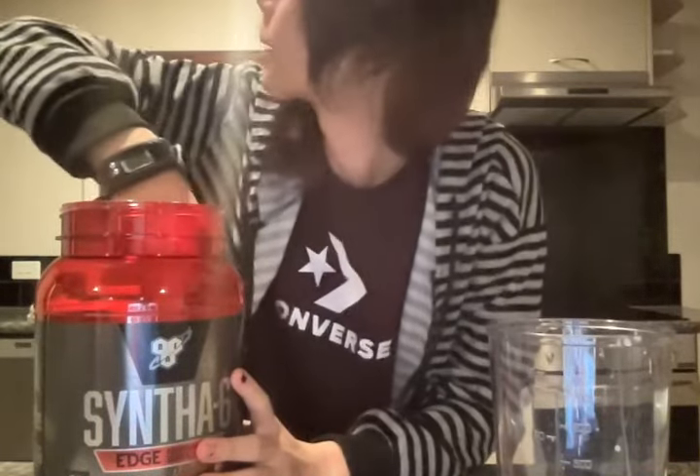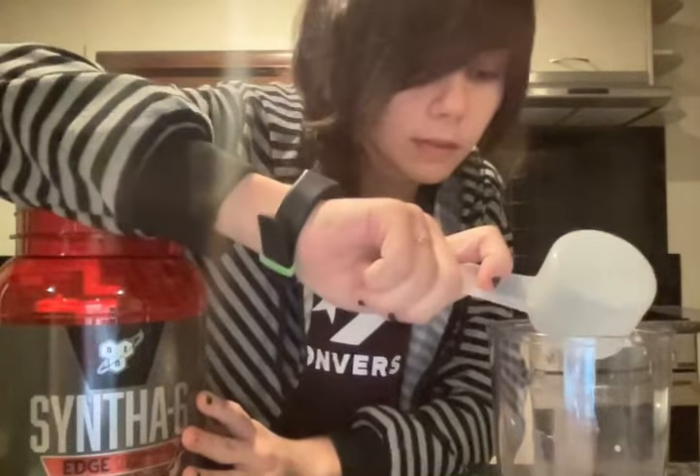Then you want some protein powder. I like to use BSN Synth 6 chocolate electric edge one — we have like a bajillion flavors. You only want to use half a scoop of it, though. That bit is the trickiest, measuring out half a scoop, because you don't want too much or else you'll feel full and bloated. About half a scoop. The edge ones are better for you because there are less carbs in that.